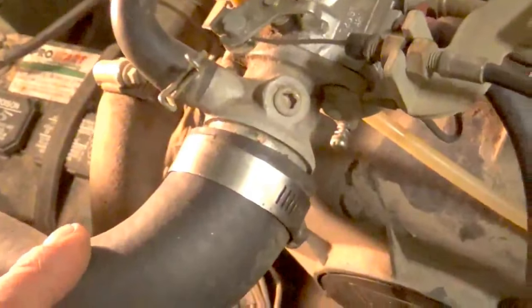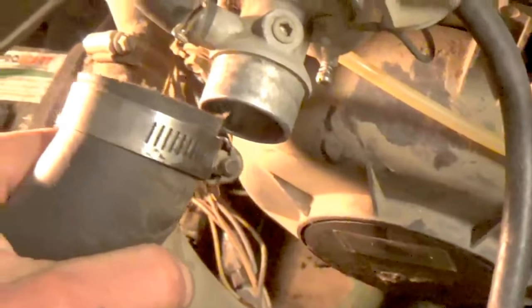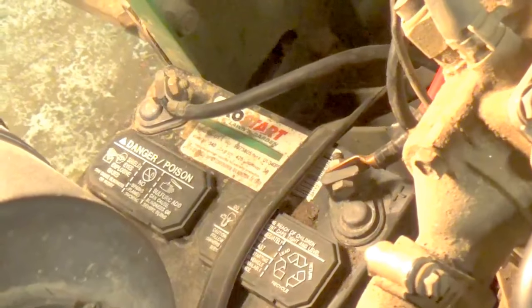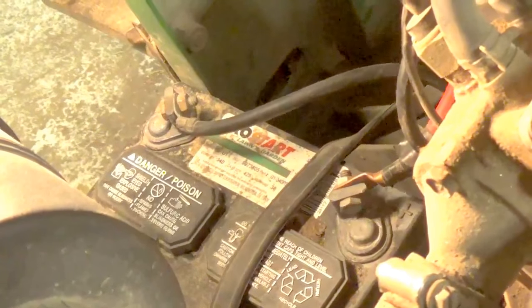Right here I see a potential problem — we have an intake boot with a loose clamp. That's never a good thing; it's bypassing the air filter. Battery condition seems to be okay, actually no corrosion whatsoever, and connections are good and tight. Drive chains do appear to have a little more slack than would be expected, maybe about an inch to inch and a half too much slack — so that's another thing to factor in.